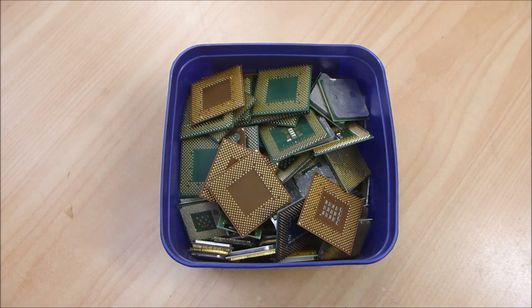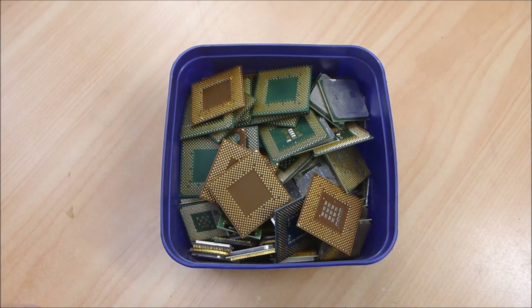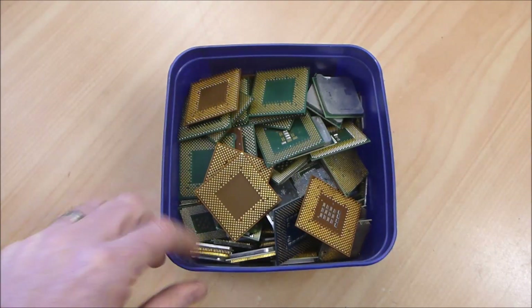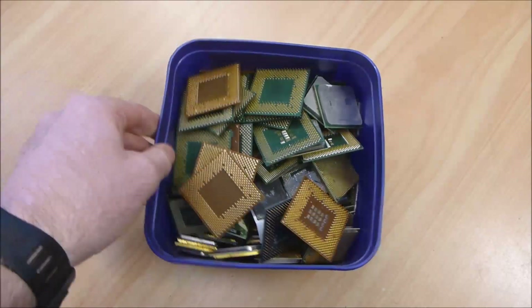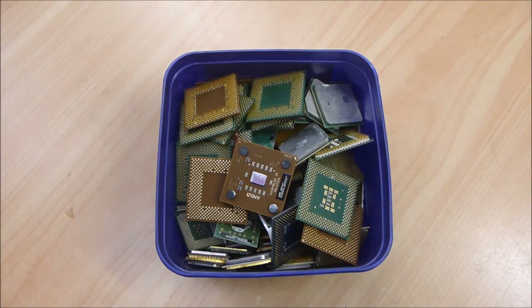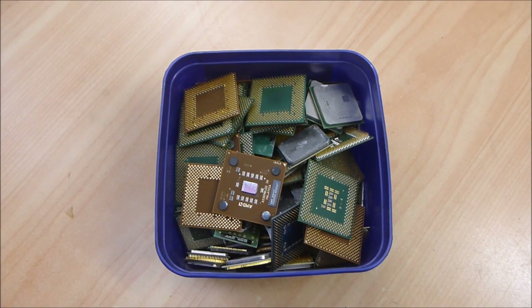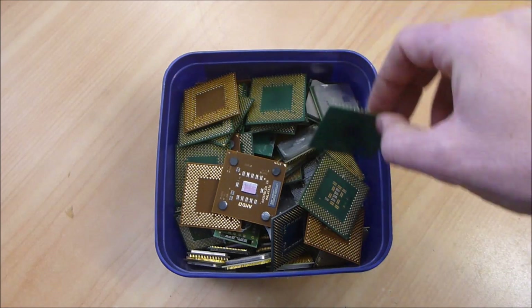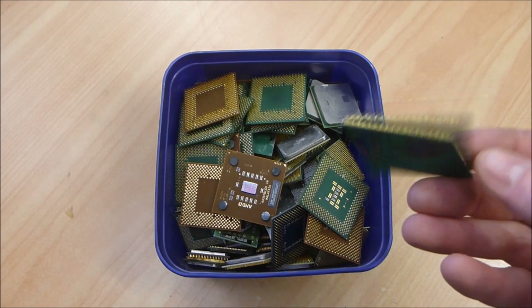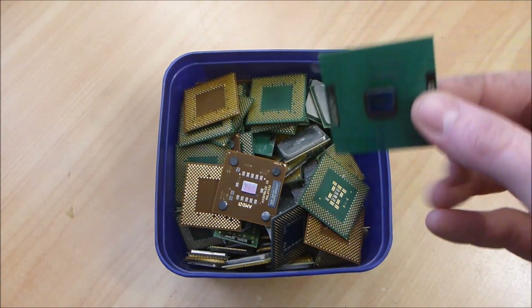I'm kind of running a bit low on my normal kind of pay dirt. But what I call my junk CPU bucket is getting relatively full. This is just an ice cream container and you can see that anything that's not ceramic just gets tossed into here. This is starting to look okay now.